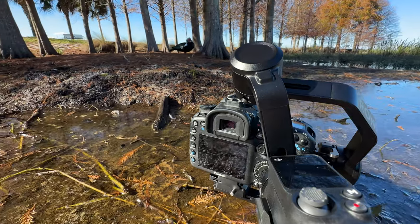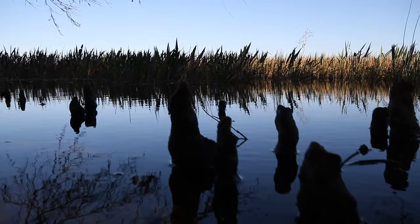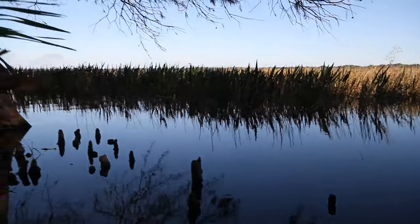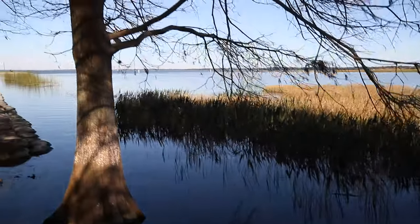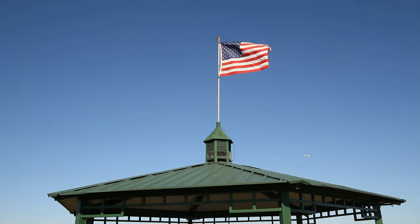Despite a bit of a rocky start, my first impressions with DJI's RS3 Mini have been incredibly positive. I definitely need some more time really using it to understand all the benefits and drawbacks of DJI's latest gimbal, but so far I love it. Stay tuned for a full, in-depth review of the RS3 Mini. Give this video a like if you enjoyed it, and subscribe to the channel for more.